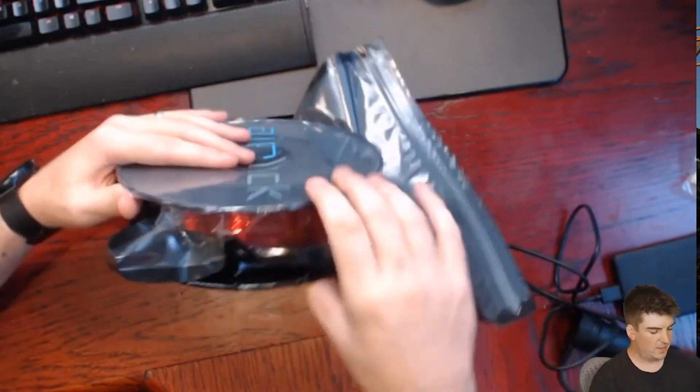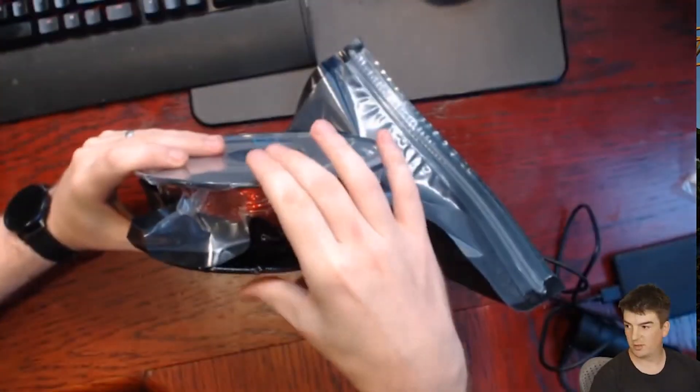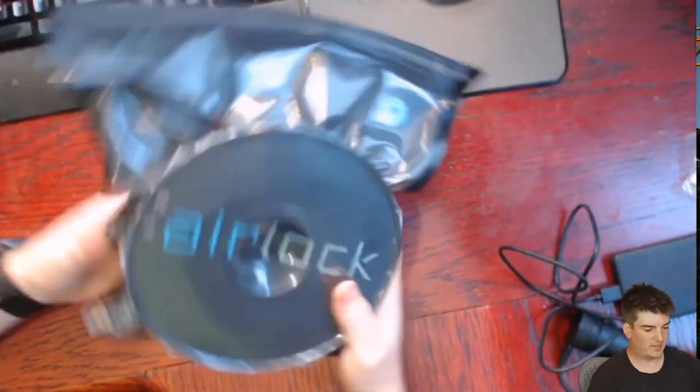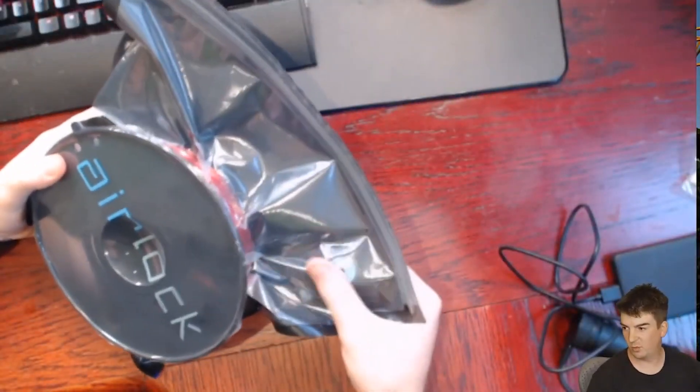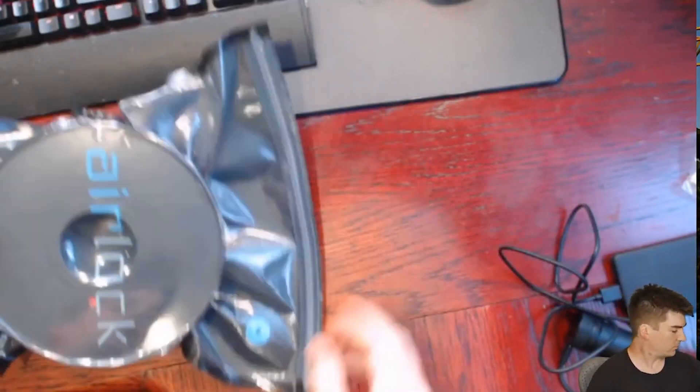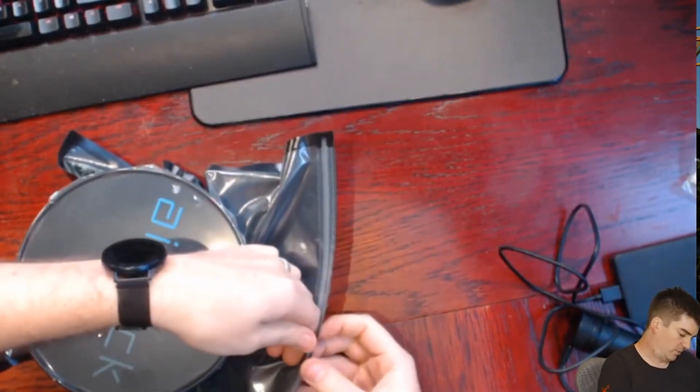Keep going until you've got an indent in the bag and you'll hear the pump get a little bit harder. You've gone too far if your roll is flexing. That's it — nice and compact. You can see the valve; you've got a lot more room here while you're sucking compared to the competitor bags.